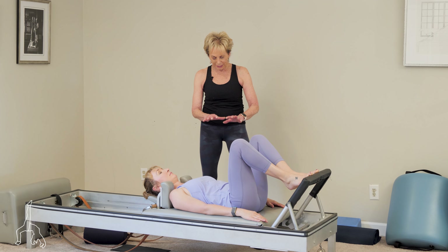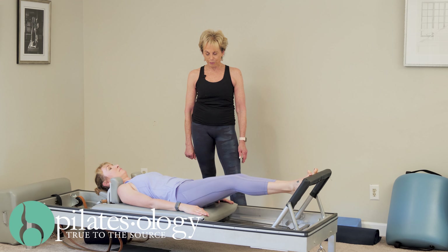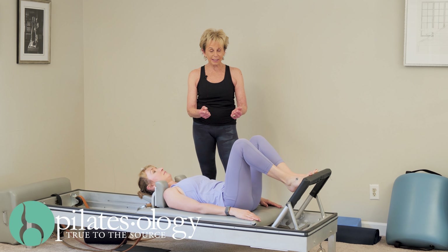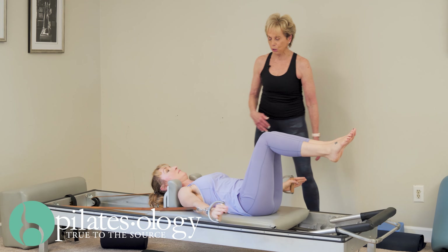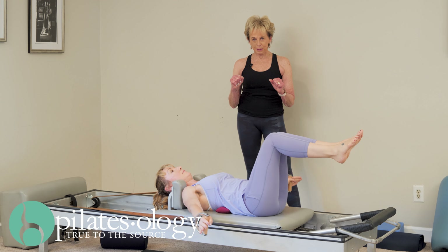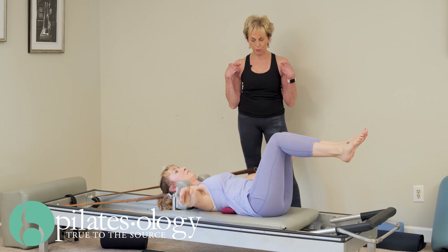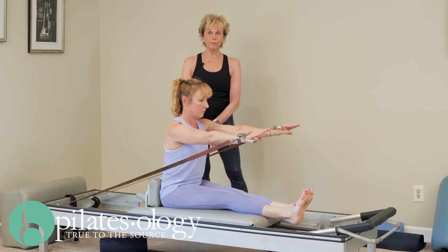Now feel how you're imprinting. Press down to open the carriage out, now resist it in, drag it in, open. Lower, up, open. She's imprinting her shoulders abroad, the collarbone stay wide. One more, now the carriage doesn't move, lift.